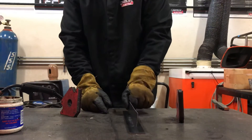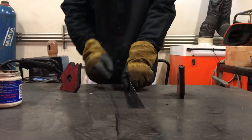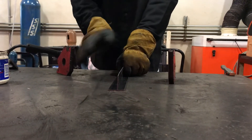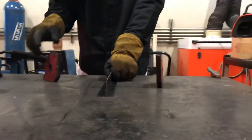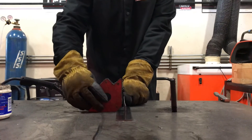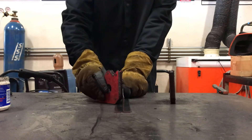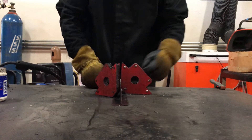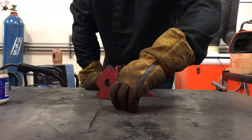We're going to attach these two pieces, one right in the middle. For that, there are all sorts of different fixturing options. One of the quickest and easiest things we have is magnets. What we can do is set these magnets to where they'll hold it in position, and we just want to set them in place.